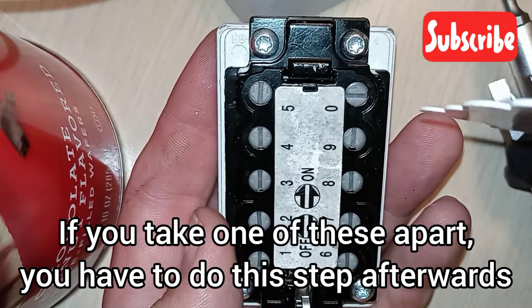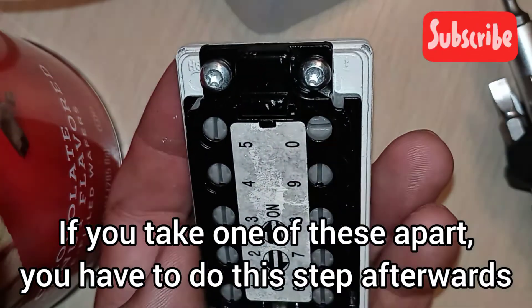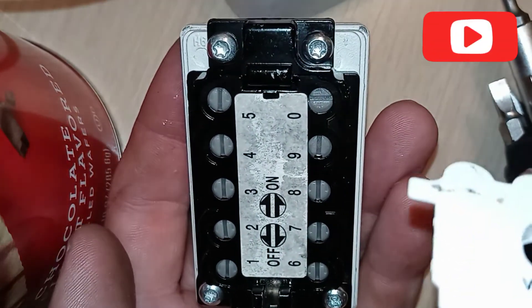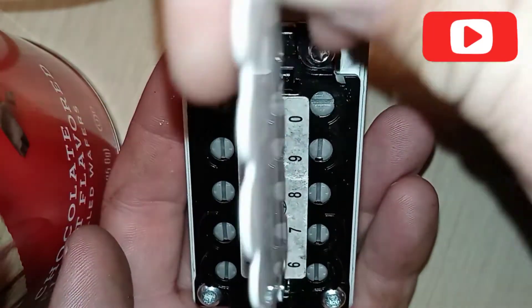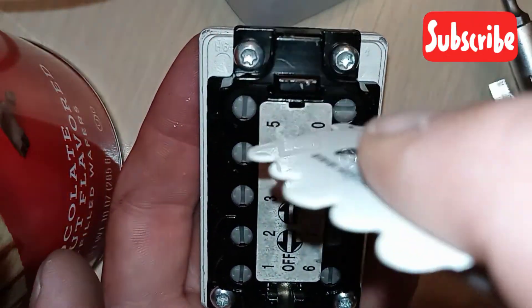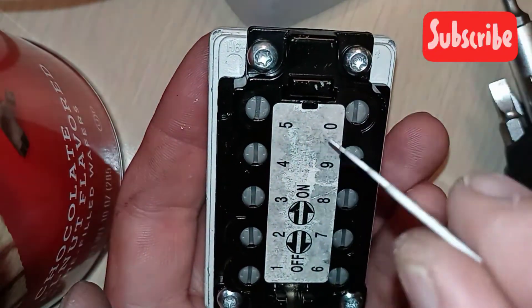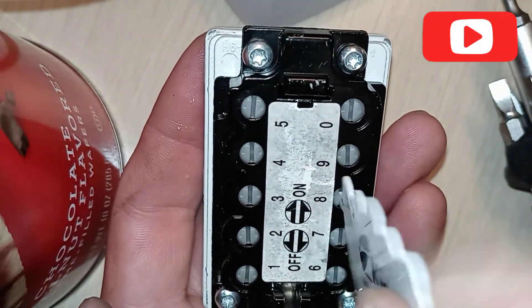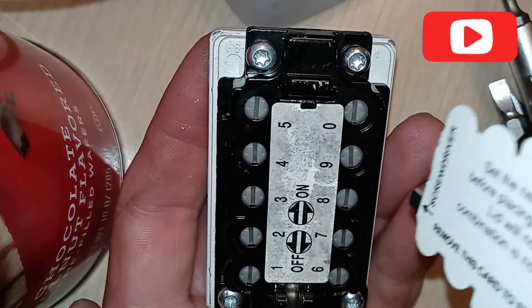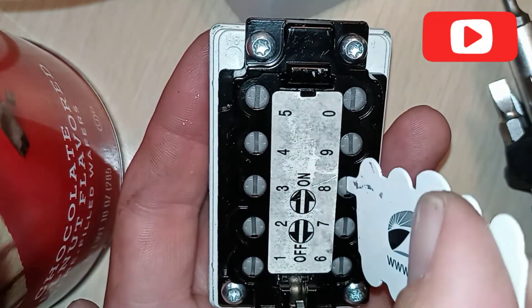I just wanted to show you real quick what happens when you adjust these. There's a little arrow on this, and as it indicates, that direction is off and that direction is on. I'm just going to turn them — and it'll click. I can physically feel it click. And I'm just going to turn them all off.